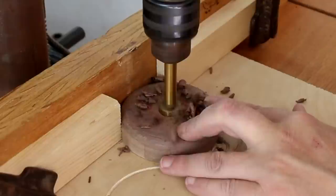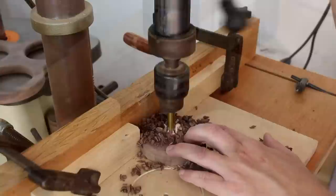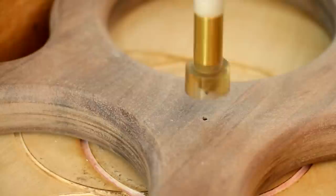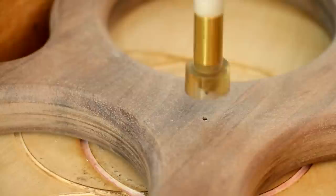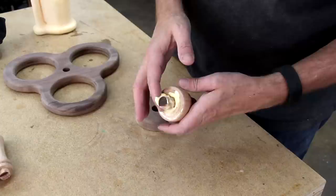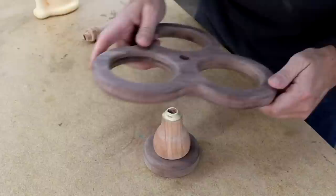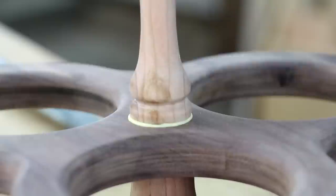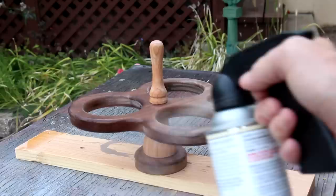These two stop blocks should help keep the bit centered. Finding the center and drilling a hole in this piece will be easy, since I already poked that little hole in the middle earlier. I'll glue this up starting with the base, and I'll finish this with spray lacquer.